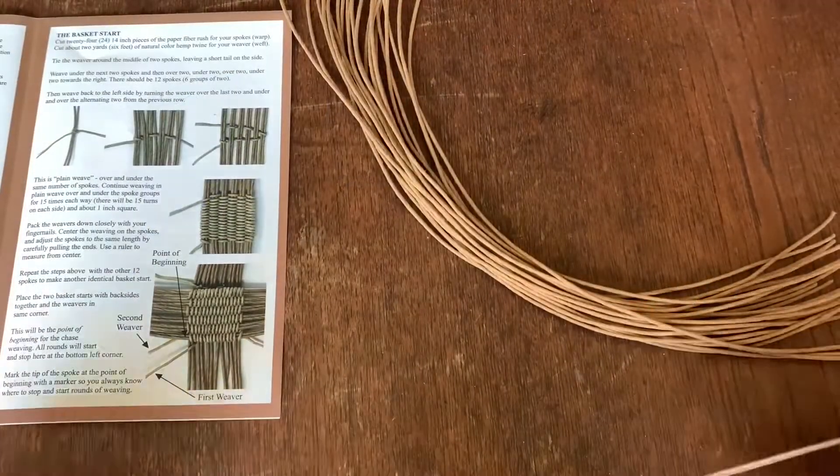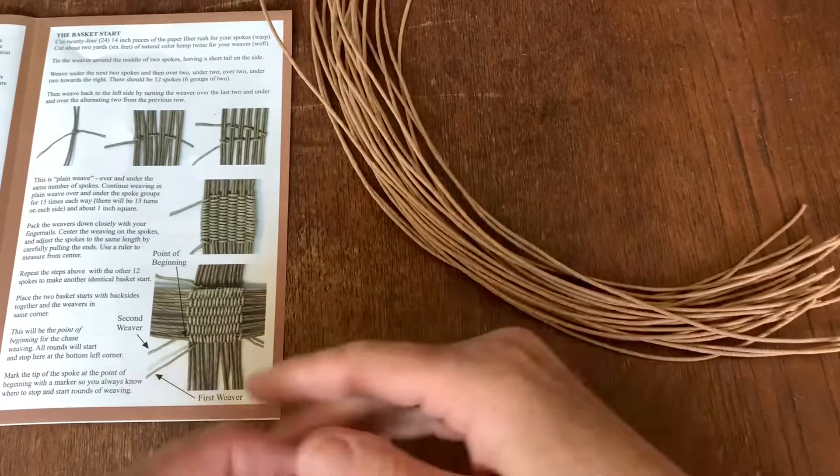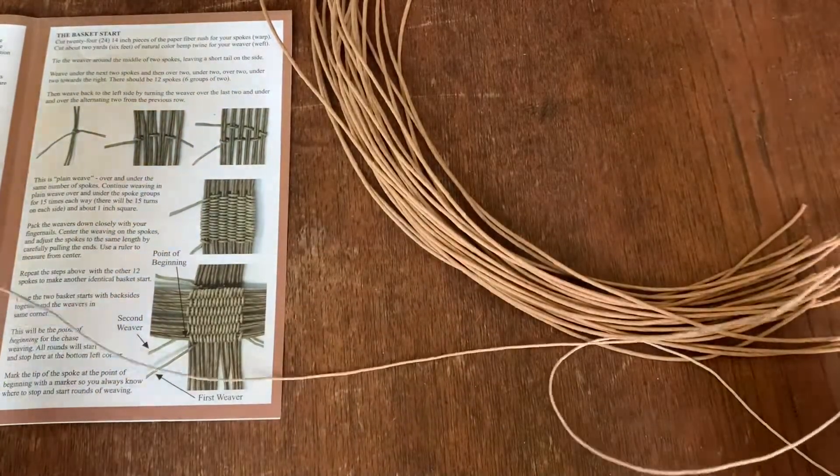I've cut 24 pieces of the fiber rush, and I've cut a two-yard piece of the twine.